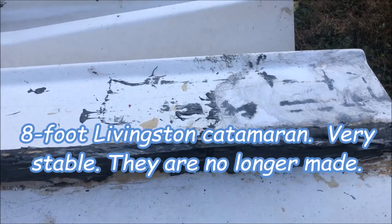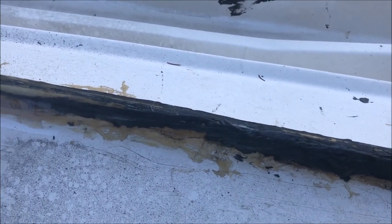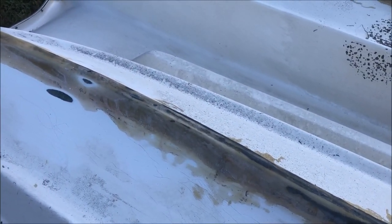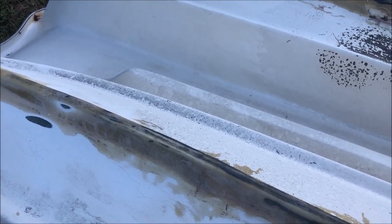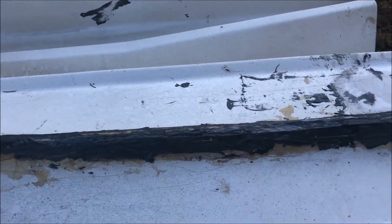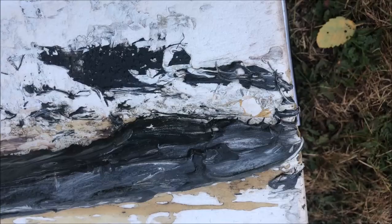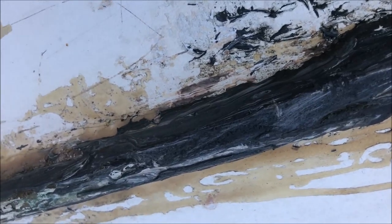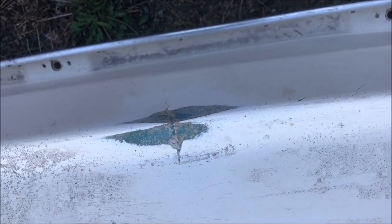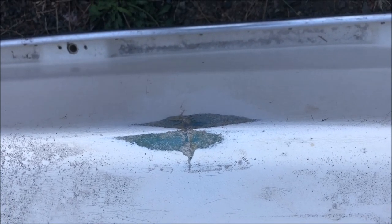Somebody at some point decided they were going to repair this dinghy. It looks kind of like Bondo, and I have no idea what the original problem was, but whatever it is the repair was far worse than the problem. I've started sanding down to get rid of all this crap. Whoever the previous owner was, they had no idea how to do a fiberglass repair and didn't even own a sander. There's a little spot where I did find a crack in the hull — they repaired it from the inside but nothing on the outside. It's pretty bad, but we'll fix it no problem.